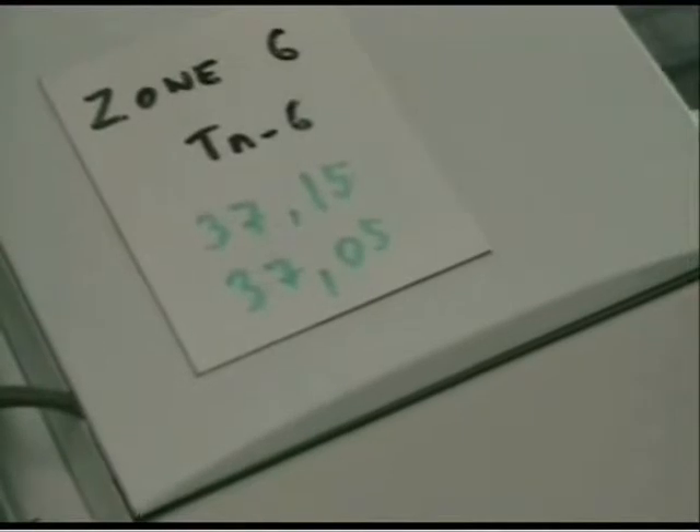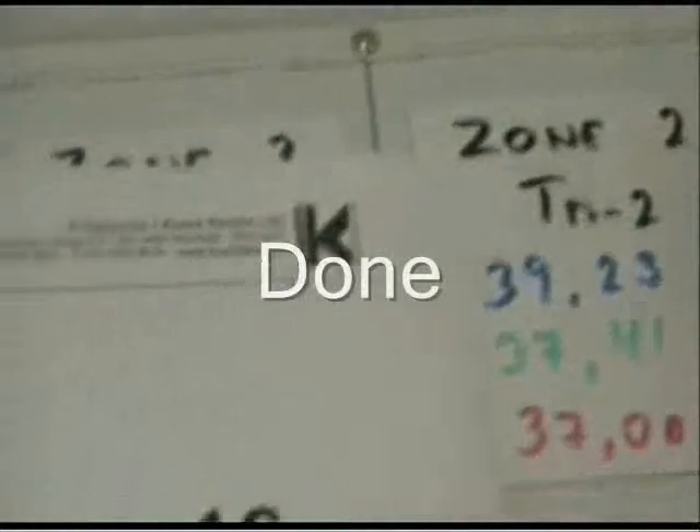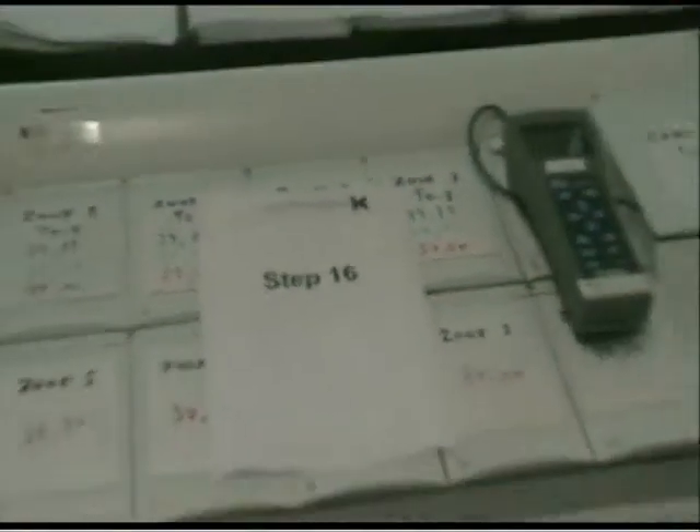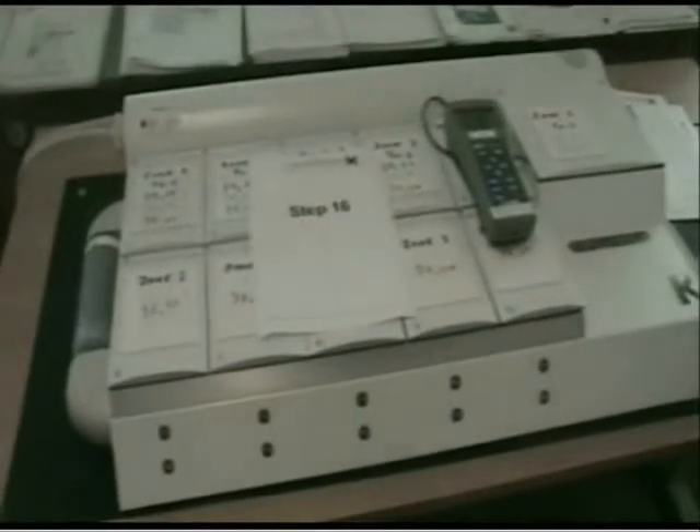Step 16 — we are done. I hope that you have enjoyed calibrating the temperature on the G185 with us. If you have any questions, feel free to contact our distributors or K-Systems directly. Thank you.